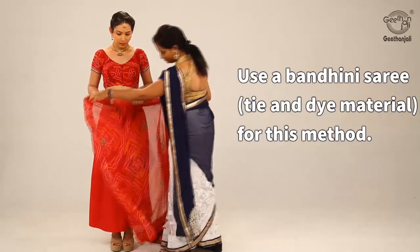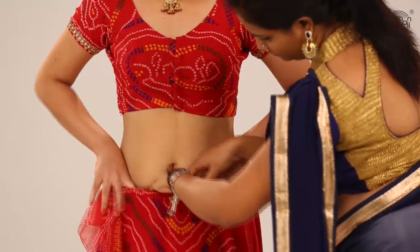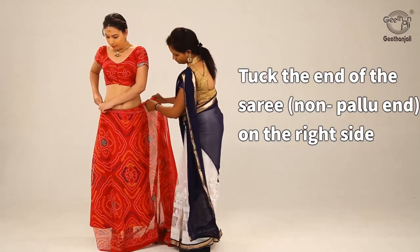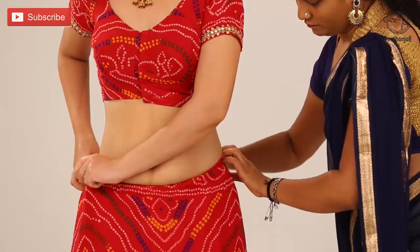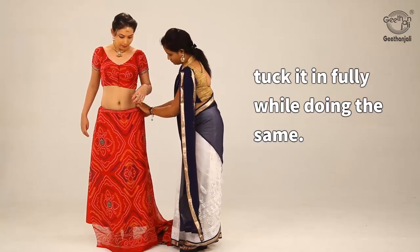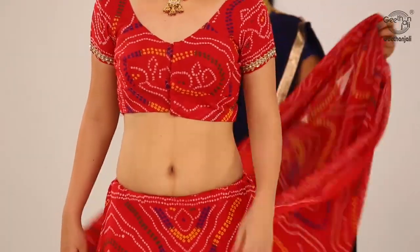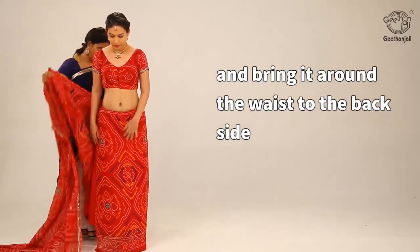Use a bandhani saree, tie and dye material for this method. Tuck the end of the saree, non-pallu end, on the right side. Tuck it in fully while doing the same, and bring it around the waist to the back side.